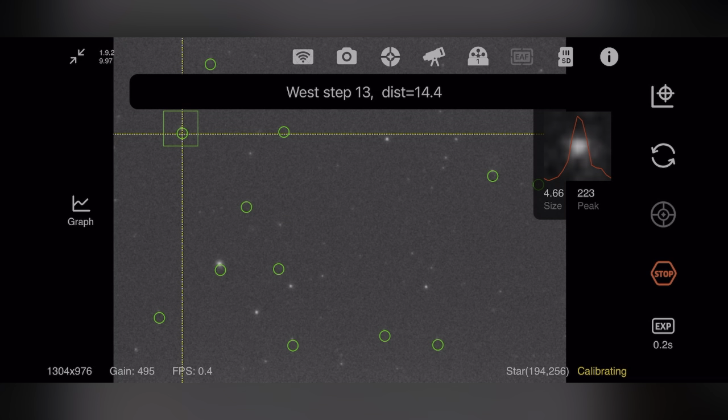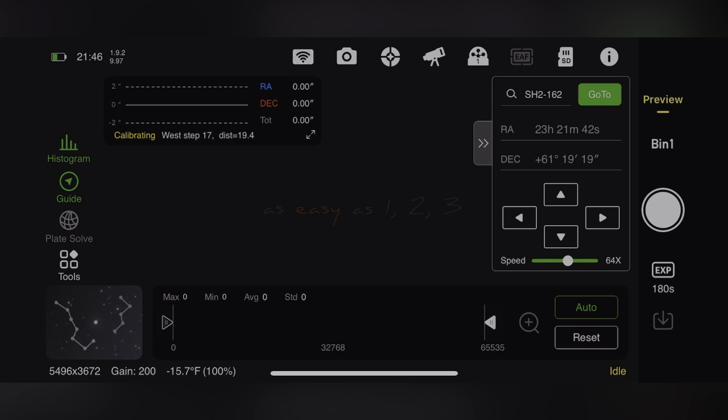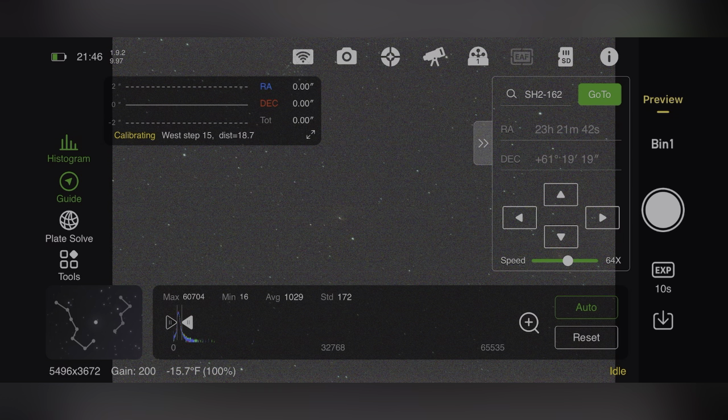Here is my guiding screen - these are all the little stars you see in the guide exposure through my guide camera in the guide scope on top of my main imaging scope. In this part of the application I'm setting the guiding calibration. The ASIAir is going through all the algorithms, taking a bunch of little exposures and moving the mount ever so slightly each way to detect backlash and compensate for it.